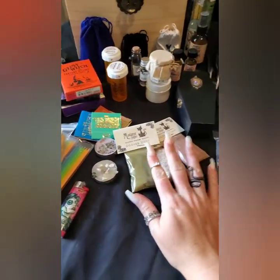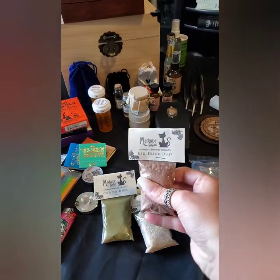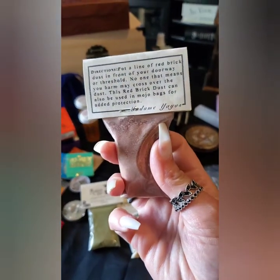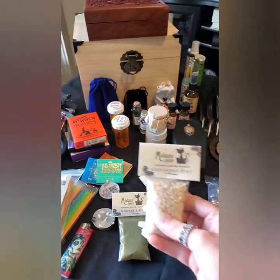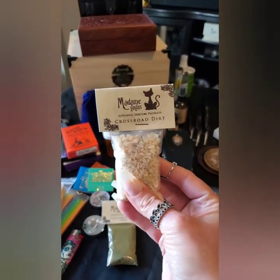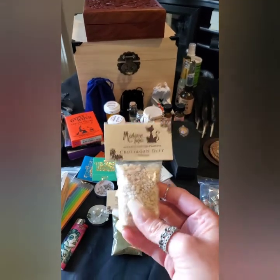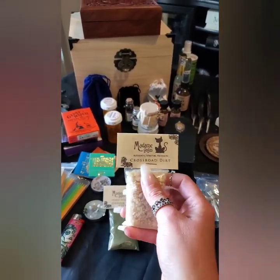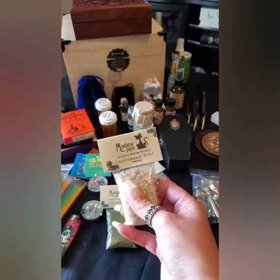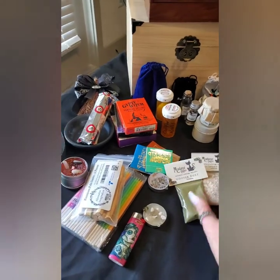Some things I like to carry are gopher dust, crossroad dirt, and red brick dust — they come from Madam Yaya's and she has really good stuff. Crossroad dirt is used a lot in voodoo and Louisiana voodoo specifically. I do Louisiana voodoo, because there are a couple different types: African, Haitian, and Louisiana voodoo, and there are differences among them. Gopher dust you can use for so much — that's going to be a whole other video.